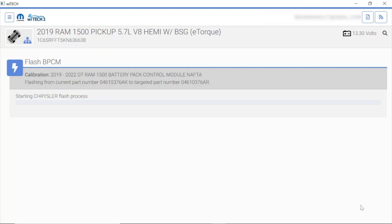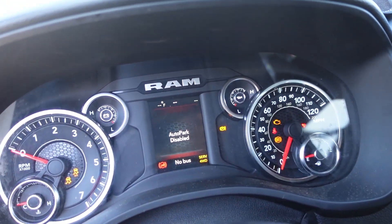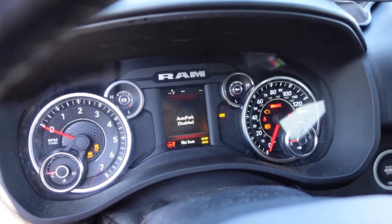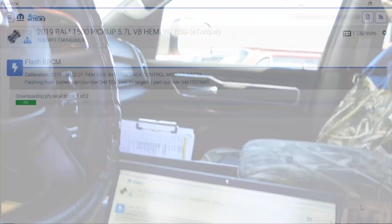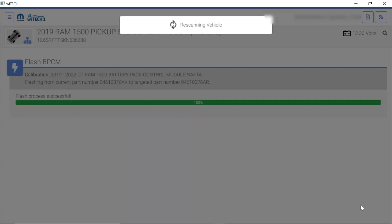It looks like we're going to be off to the races in just a second, and hopefully this is a relatively quick flash. You hear all kinds of clicking going on inside the transmission — not in park, no bus, we lost our temperatures, all kinds of baloney going on. That's pretty normal. We'll see what happens. It looks like this is just about done — flash process successful. That's awesome, I'm happy about that.